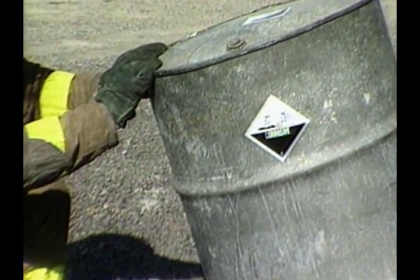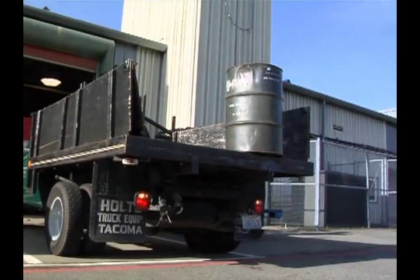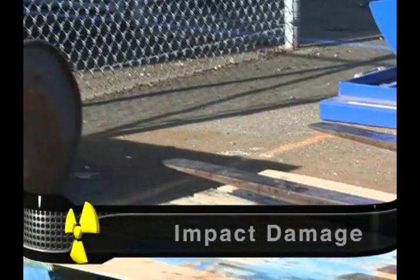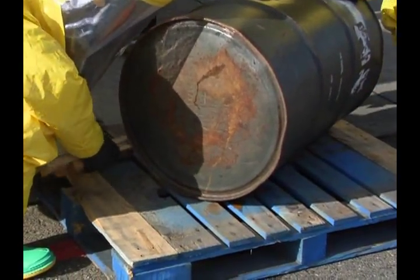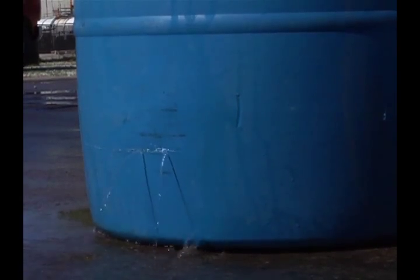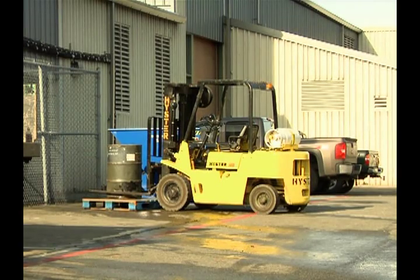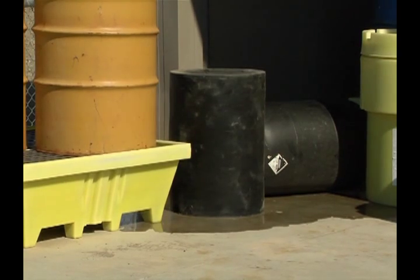Drums with severe pressure damage are not safe, and no attempt should be made to plug, patch, or move them. Impact damage can occur when drums fall or are crushed in a transportation incident. In such a situation, turn the drum so the breach is above the product. Move the drum to a safe area as long as this can be done without exposing responders to risk. Take care to prevent spilled contents from flowing into sewers or water sources. While some larger facilities have drains that flow to holding tanks for containing spilled material, smaller facilities may not.